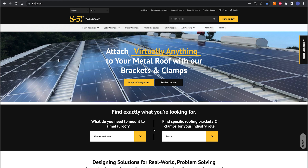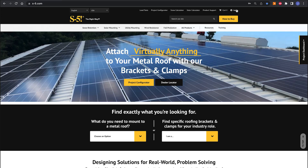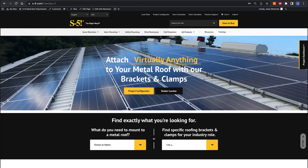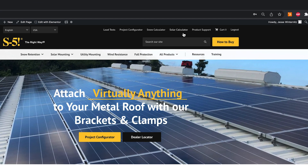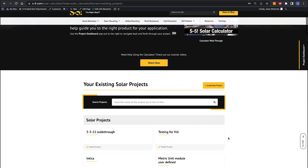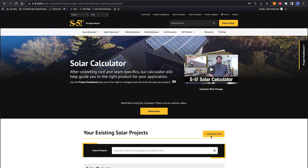We're going to start on s-5.com. If you don't have an account yet, you'll need to create one — it's free and easy to set up, just set your username and password. Once logged in, the quickest way to get to the solar calculator is the solar calculator button right up in the header. Click on that and you'll be on the project page. If this is your first time using the solar calculator, you won't have any existing projects listed — just click 'create a new project.'